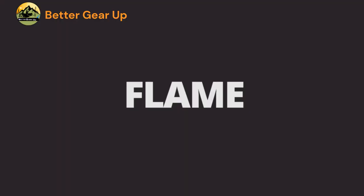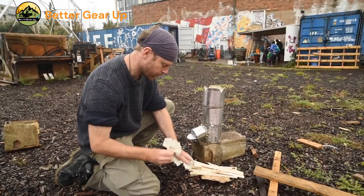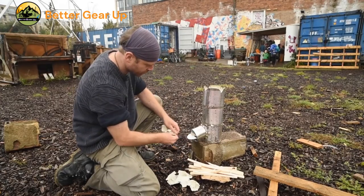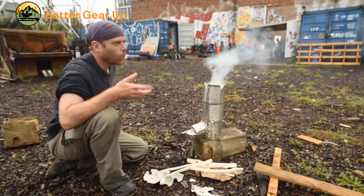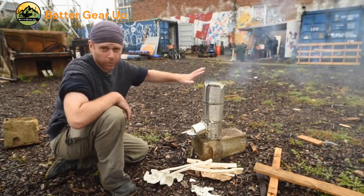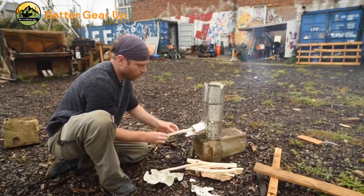Insulate the rocket stove. Step 24: Fill the space between the small and large cans with perlite or other insulation material, compacting it with a stick as you go. Cut the pot support/flame gaps. Step 25: Make four three-to-five centimeter cuts into the top edge of the outer jacket and fold down triangles of metal on each side to provide exit gaps for the flame and reinforce the resulting tabs.